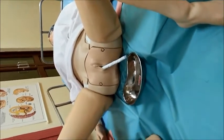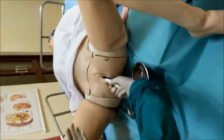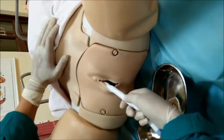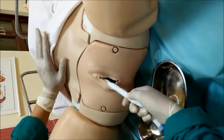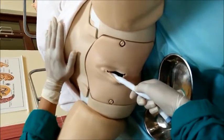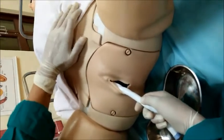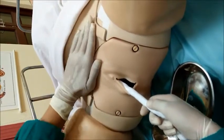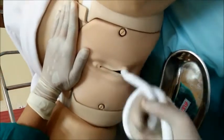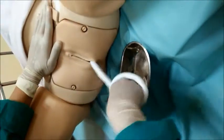We have to tell the mother to contract forcefully and to give push-down pressure. We hold the cord with the right hand and palpate the abdomen with the left hand to check for placental separation. Palpate the abdomen carefully — if the placenta is separated, the abdomen will feel empty and the lower segment will feel full. As separation occurs, the cord length will start increasing.